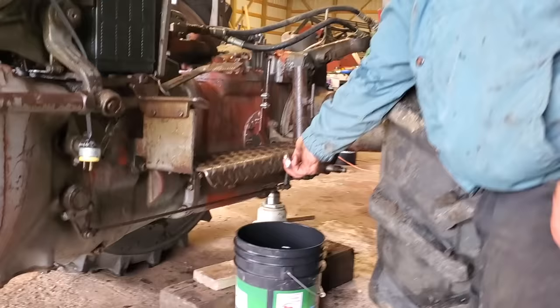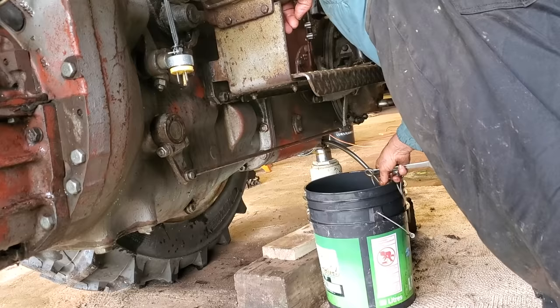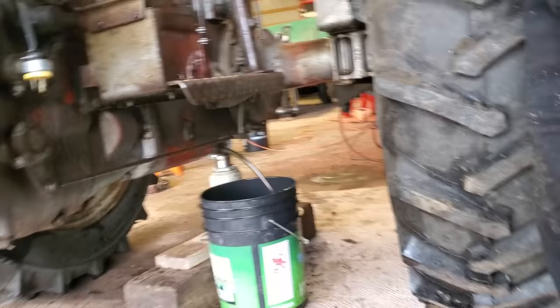I'm going to go around and drain the oil. Under here there's the rear axle drain plug, and we're going to take this plug here and drain the oil, because we have to pull the trumpet housing on the right side.